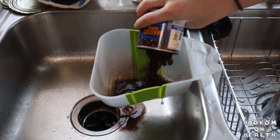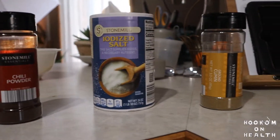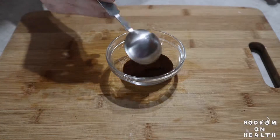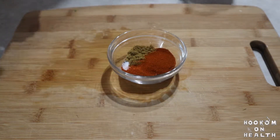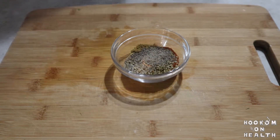Then, rinse your kidney beans, black beans, and corn. Next, we're going to measure out all of the seasonings we'll need for our chili. Into a small dish, measure out one tablespoon of chili powder, one teaspoon salt, one half teaspoon ground cumin, one half teaspoon smoked paprika, one half teaspoon dried oregano, and one half teaspoon ground black pepper.